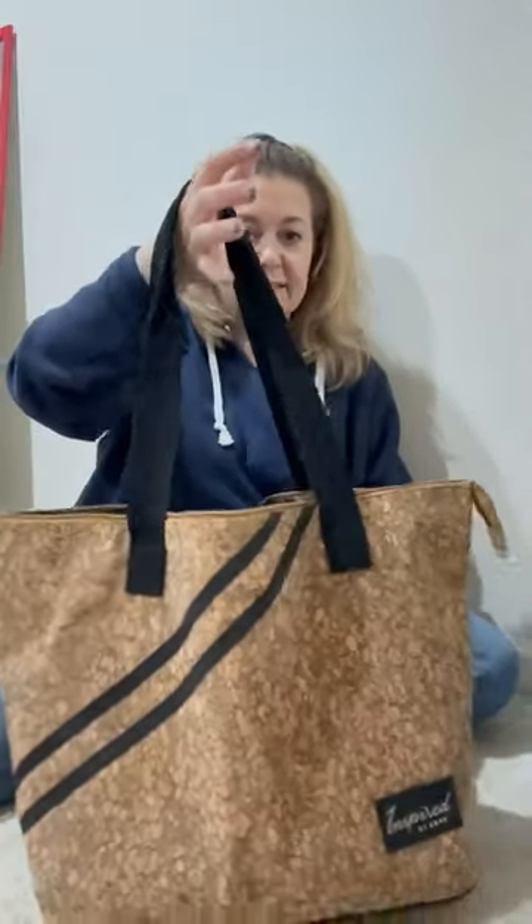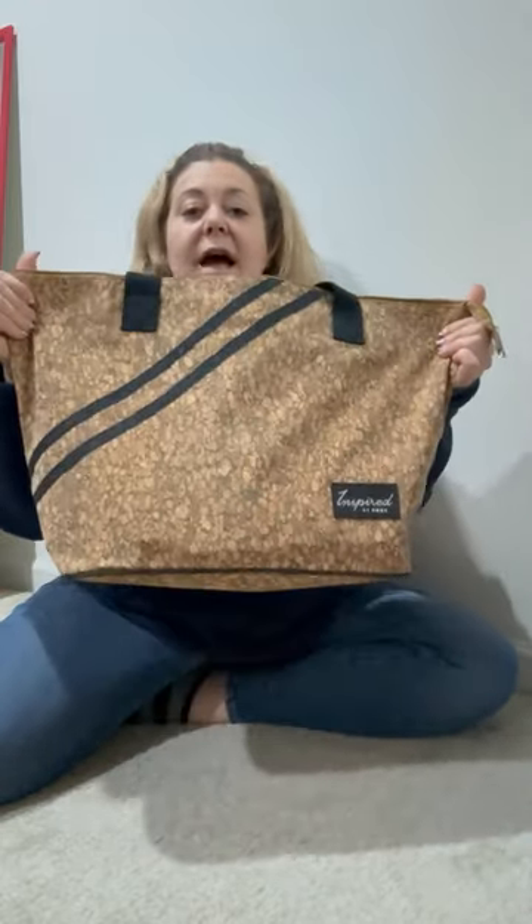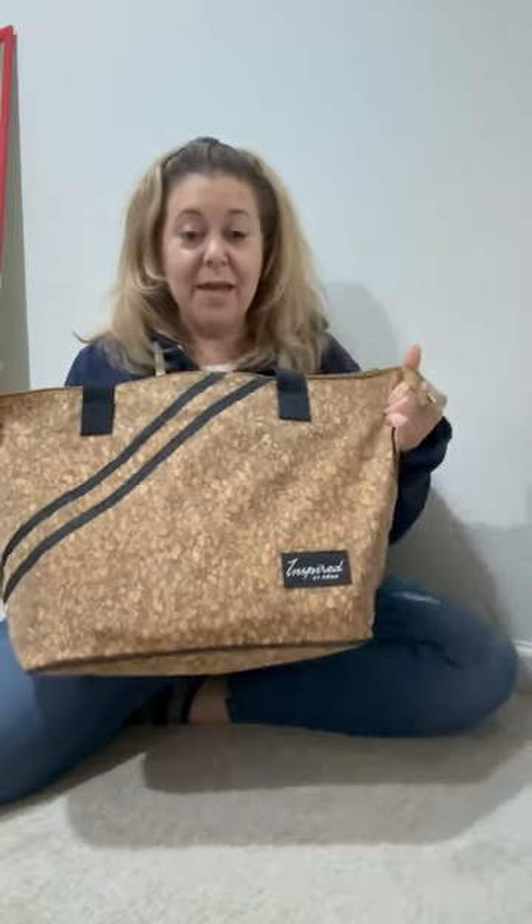Love the sustainable trendy bag. If you are looking for a new vacation bag, I hope my video helped you with your shopping today. I'm dropping the link below. Fabulous bag. See you on the beach, and maybe even at these coordinates.